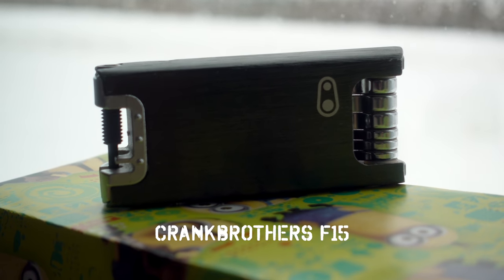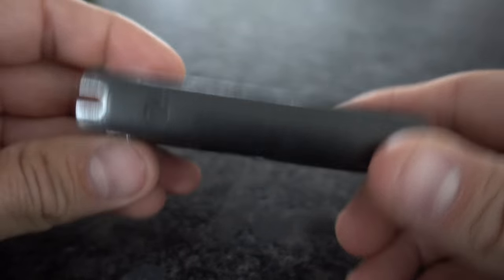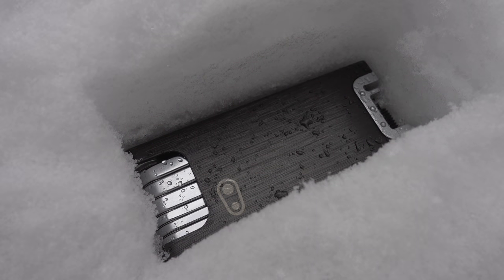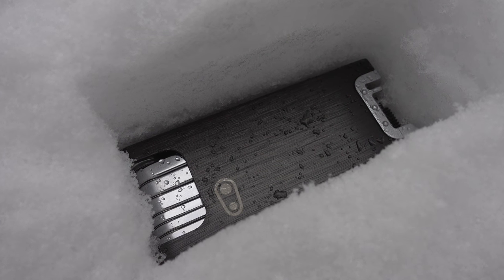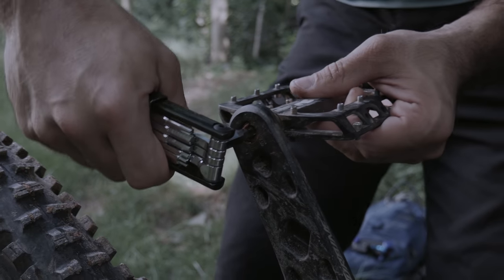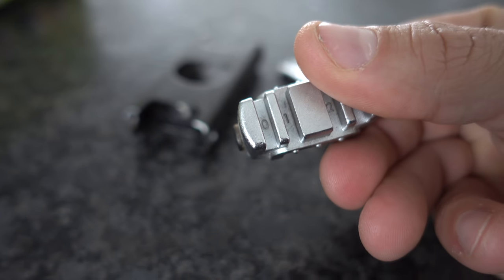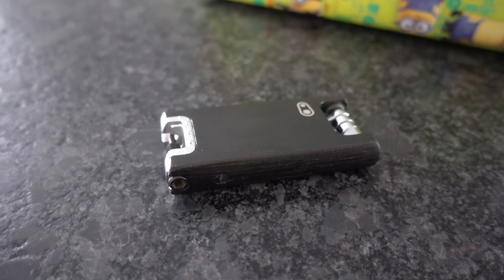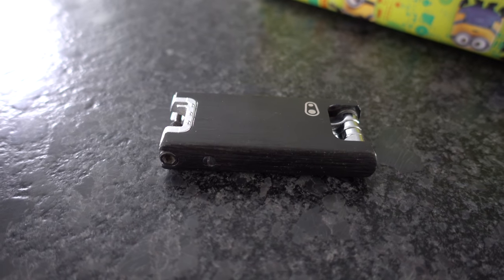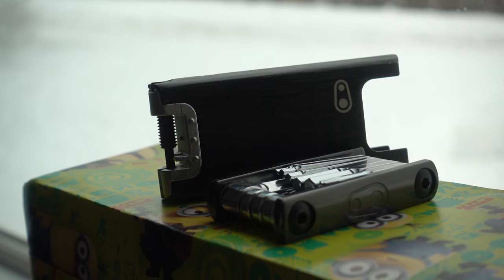Let's start with the F15 multi-tool from Crankbrothers. At around $40 this is not a cheap multi-tool, and that's exactly what makes it such a great gift. The quality is tops, and it has more features than almost anything else out there. The cover has a bottle opener on it, and can also be used for leverage to crack pedals loose. The F15 also includes a chain tool with built-in spoke wrenches. It's attractive, useful, and actually very safe since the cover prevents tools from sticking out in your pocket or bag. The F15 would make a great gift for virtually any mountain biker.